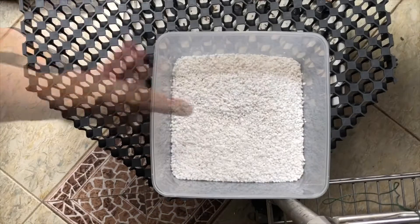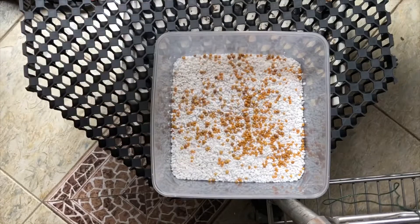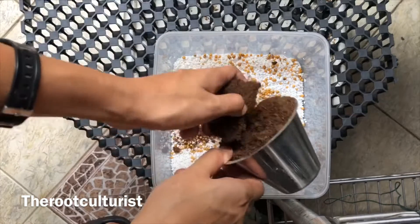Next, we add a layer of slow-releasing fertilizer. In this case, we're using the general 14-14-14 Osmocote. This is to provide nutrients to the spores at a staggered stage.